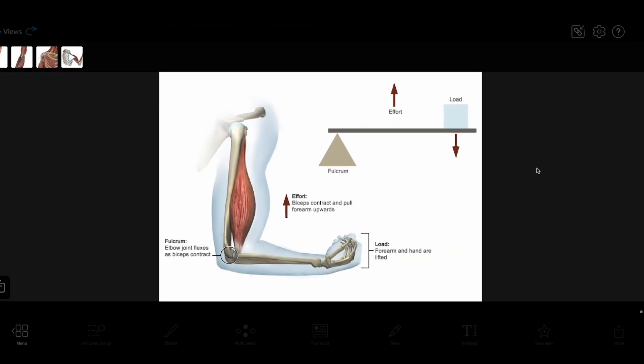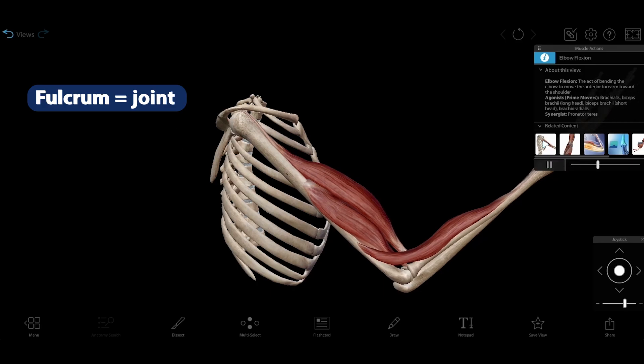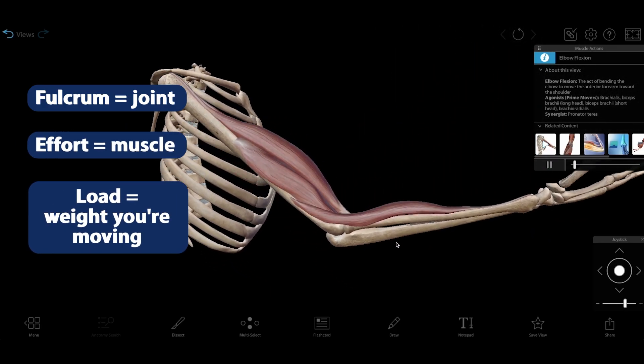A lever system has three parts: the fulcrum, the effort, and the load. When we translate this to anatomy, the joint is the fulcrum, the effort is the muscle that's doing the work, and the load is the weight or body part you're moving.